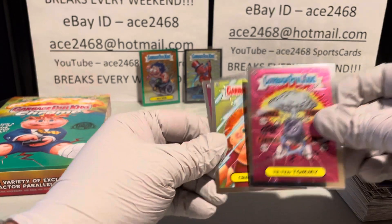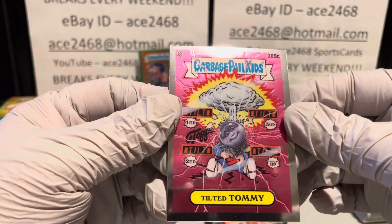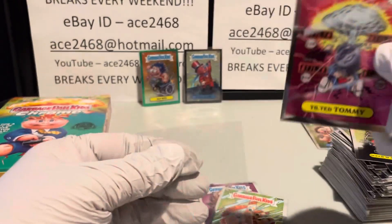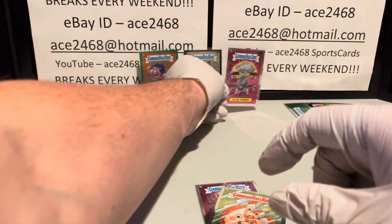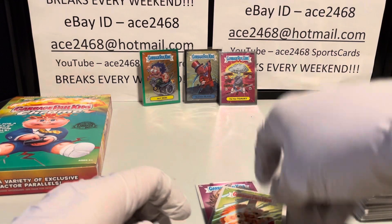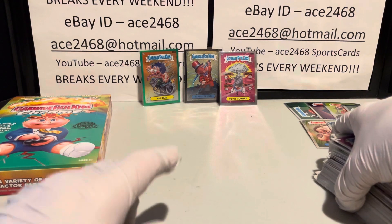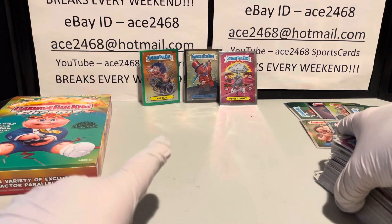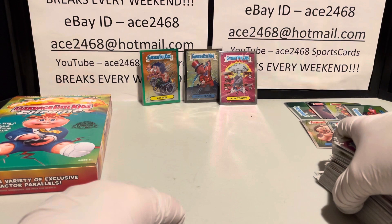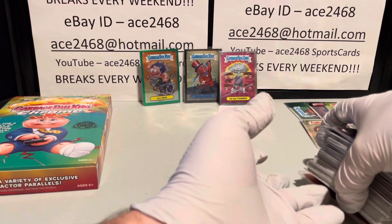Last pack of the case — C card! It's Tilted Tommy. Wow, got it right in the last pack of the case. Our third C. That might be the best box of the whole case. The four-hit box had a C and then a Prism, yellow, and green — the black definitely outshines the Prism and the yellow. I think this might be the best box. I guess I saved the best for last.